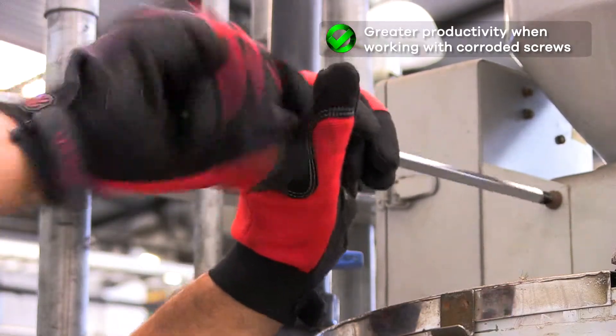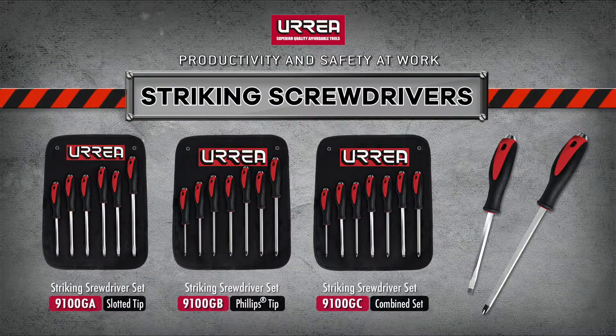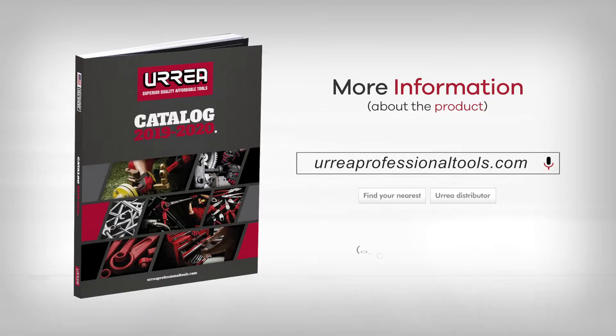Improve your safety, productivity, and performance with Urrea Striking Screwdrivers. For more information, please check our price list or our official website at www.urreaprofessionaltools.com.